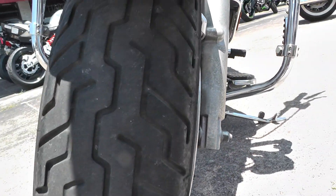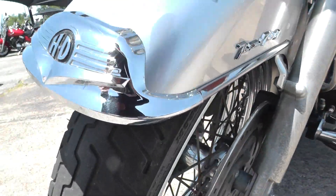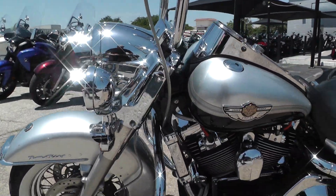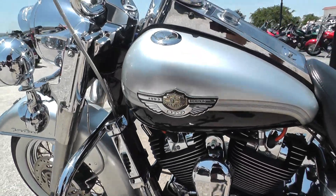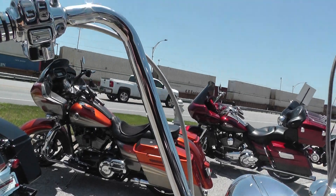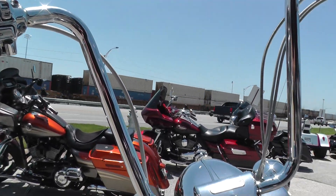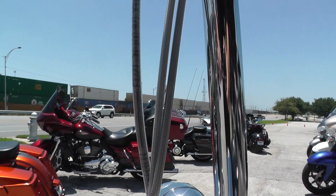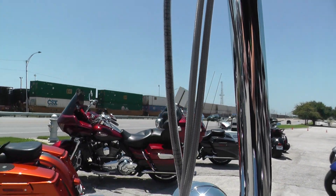Got a good tire on the front with plenty of tread. Got some upgraded ape hanger style handlebars, maybe 16 inches, with steel braided brake and clutch lines to go with that.